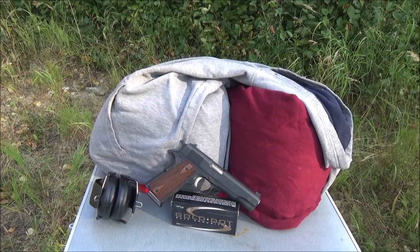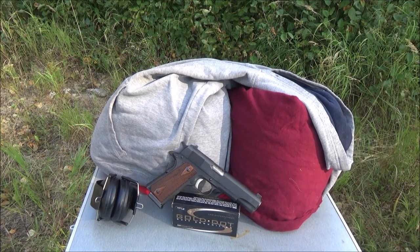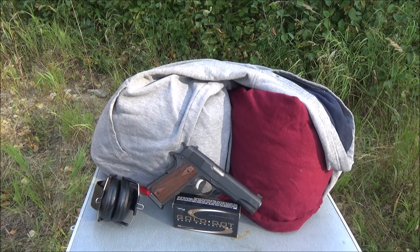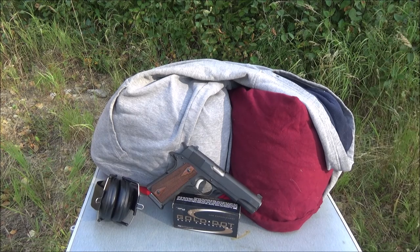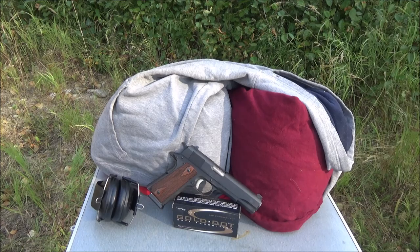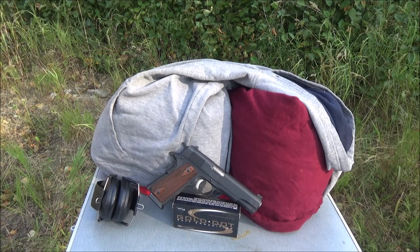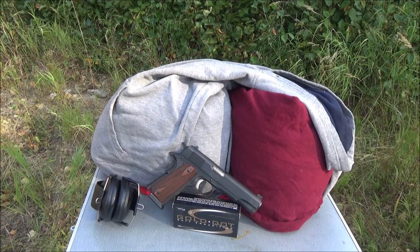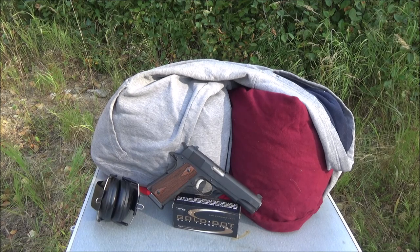Hey everybody, today I wanted to go ahead and do a video about the meat target. I've done a few of these tests on bullets and I'm about to be filming the gold dot one. It's kind of a two-part video — this is going to be a separate one from my actual test, but you could say this is a before and after describing the meat target and why I chose it.